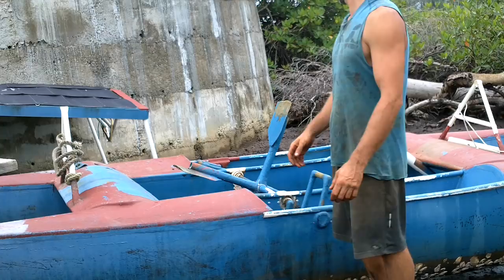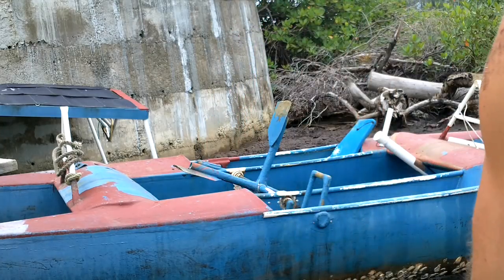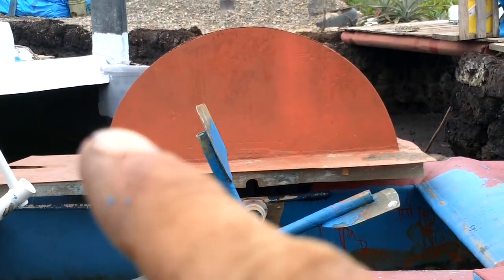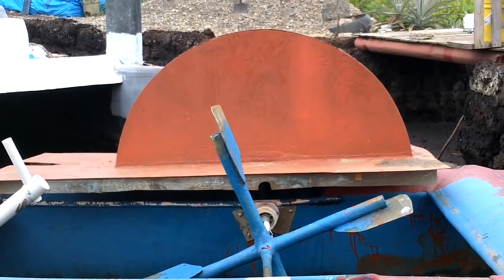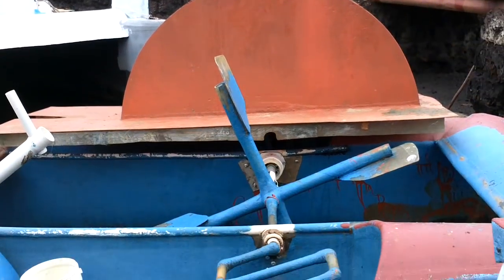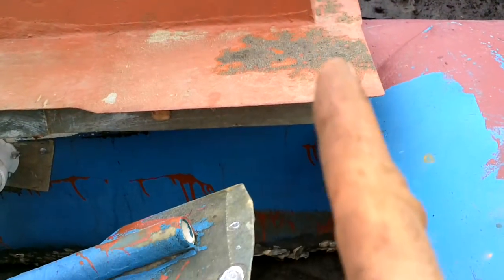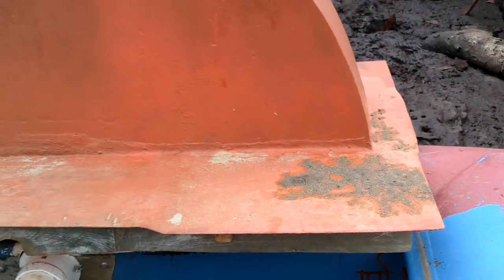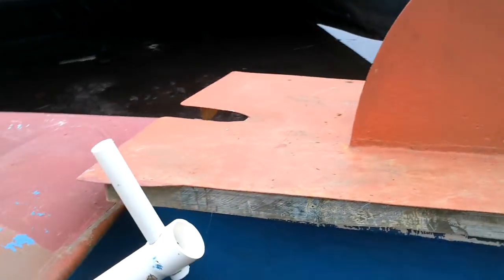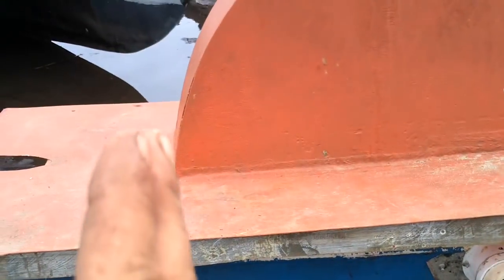There's another thing I want to do. I made this orange covery thing bigger than it needs to be and I'd like to shrink it a little — like up here it goes all the way out to there. Take a couple inches off. Sheesh, maybe I didn't make it that much too big. Might not be worth it. Yeah, I'll just leave it.